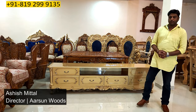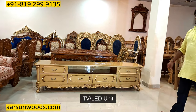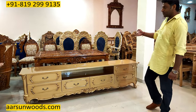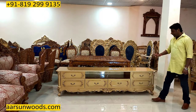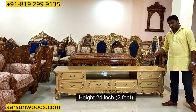Namaskar, Ashish Mittal here from Arsan. Friends, today I have for you a TV unit — or I must say LED unit — because these days TVs are irrelevant; we have LEDs mostly now. This one is eight feet left to right, depth is 21 inches, and the height is 24 inches.